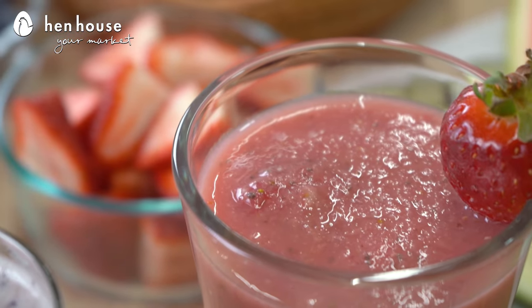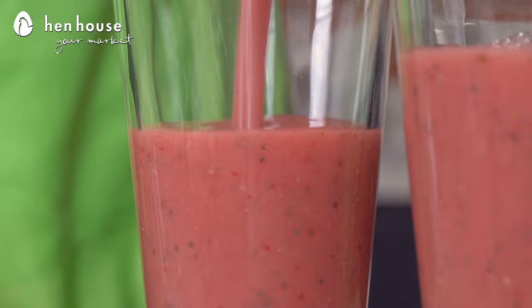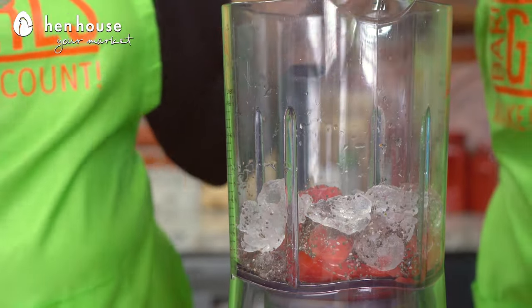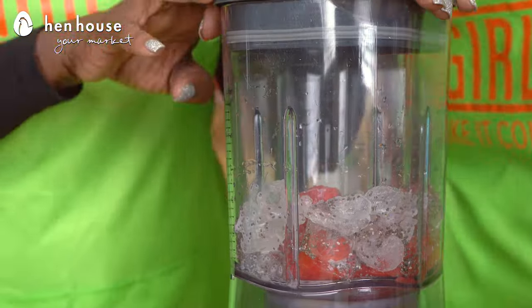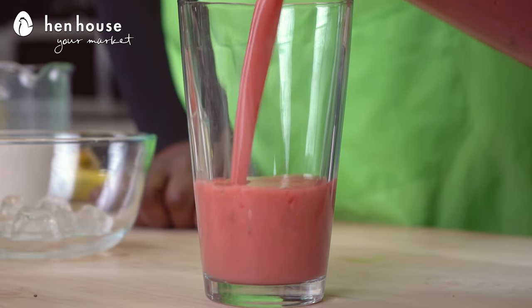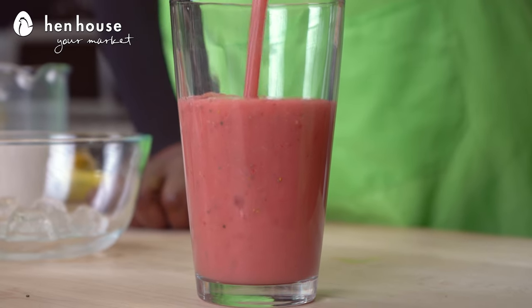Let's get started. First up, we have our strawberry chia watermelon smoothie. In a blender, we'll mix our watermelon, strawberries, banana, unsweetened plain almond milk, lime juice, and chia seeds. We'll mix that until smooth and creamy.